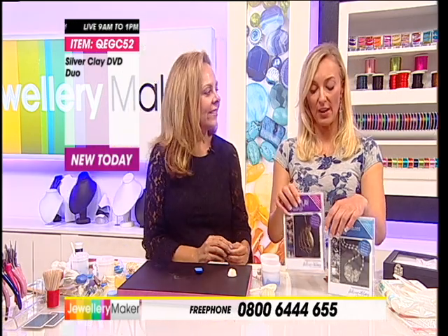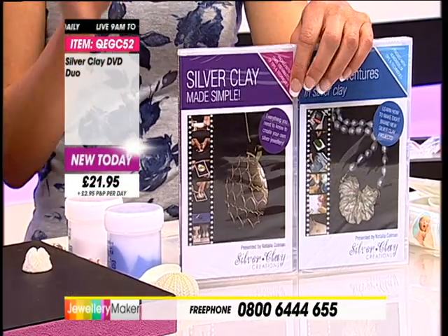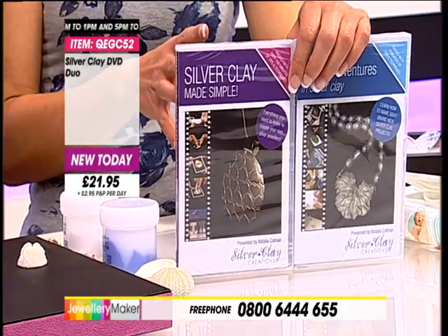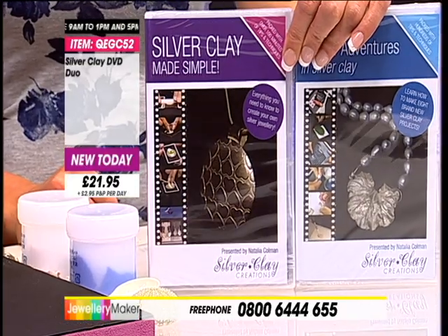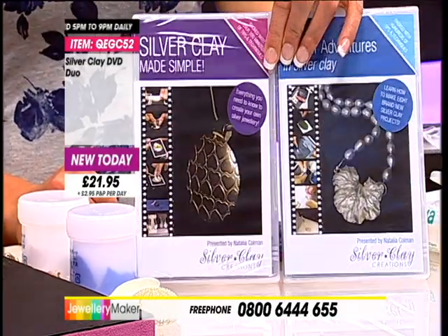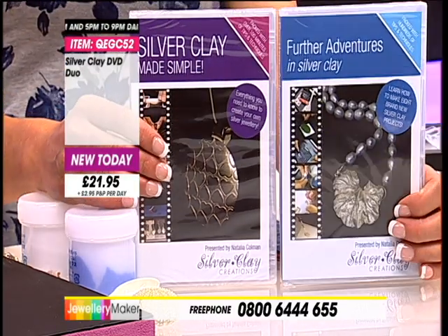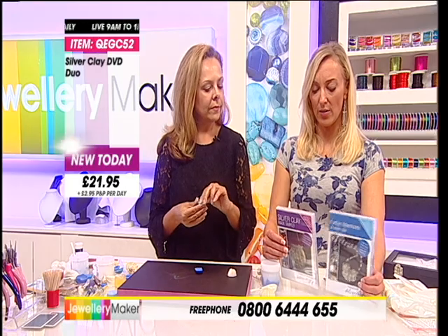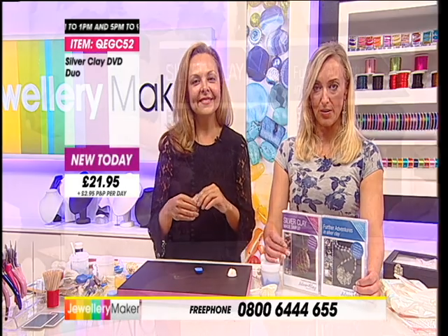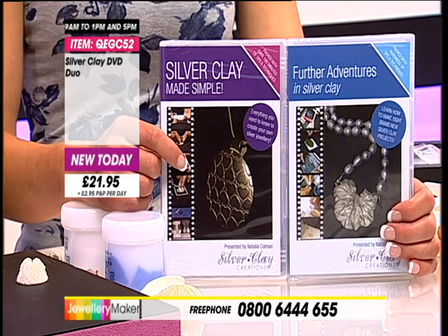Are they normally £14.95 each? You're getting both DVDs for £21.95 - they normally retail at £14.95 each. One is 101 minutes and one is 108 minutes. Lots of different projects on there put together exclusively by Natalia. Now you are making jewellery - it is a skill. It's like being a jeweller. You're kind of sculpting and making jewellery, working with sculpting material and then working with precious metal. So you've got these two kinds of skills being employed as well as other jewellery making skills.